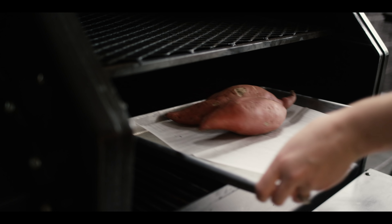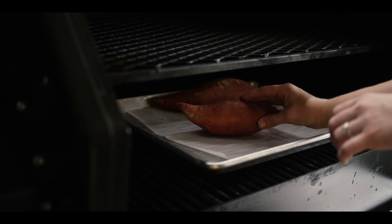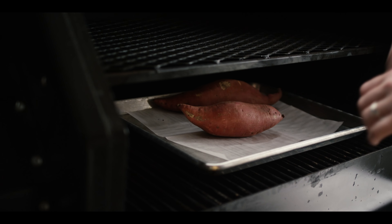Hey everybody, Chef Britt here with ATBBQ.com, and today I'm going to show you my take on a sweet potato casserole. Welcome back to our side series where we show you how to make some amazing sides to go with your holiday meal. I'm going to show you how to make a classic sweet potato casserole, but we're going to make the marshmallow fluff ourselves.